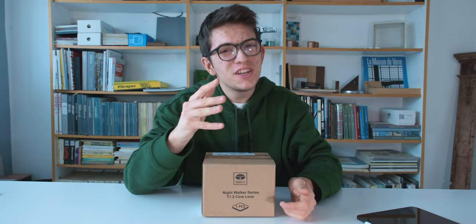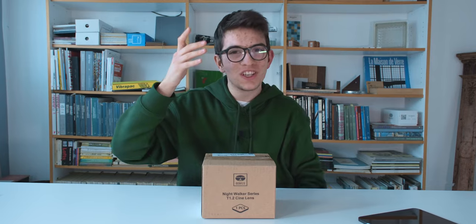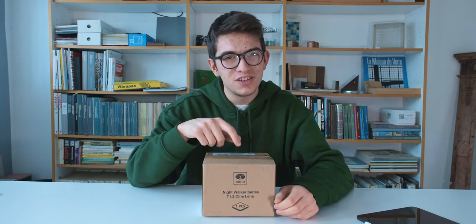This box here is pretty special because I bought a new lens for my camera — in particular a cinema lens — so let's open this up and see what's inside.